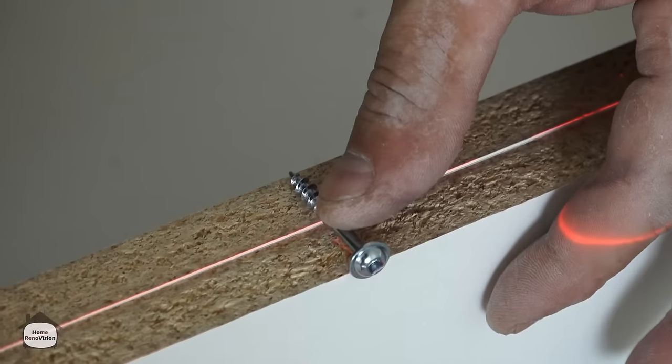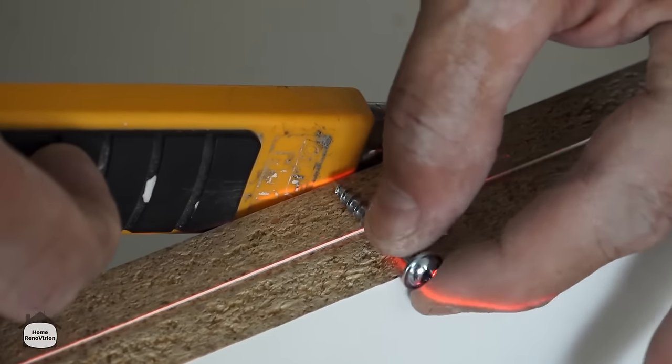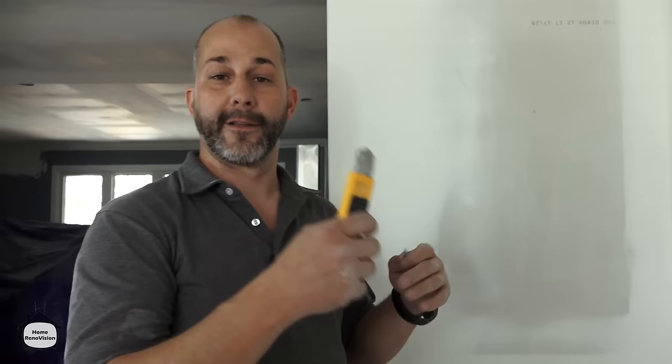This screw is inch and a quarter and the tip doesn't come out the depth of the other cabinet, so it's safe to have your hand on the other side. You can buy the same screw in an inch and an eighth, which is recommended when attaching an end panel that's exposed to the room — you don't want the tip putting pressure on the outside of the melamine and having it pop out, because those bumps are obvious from a mile away.